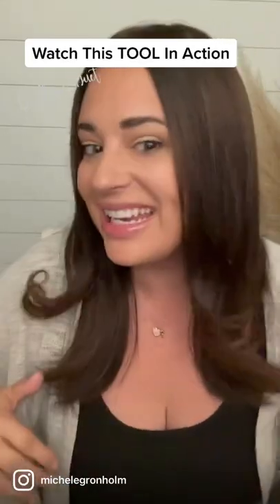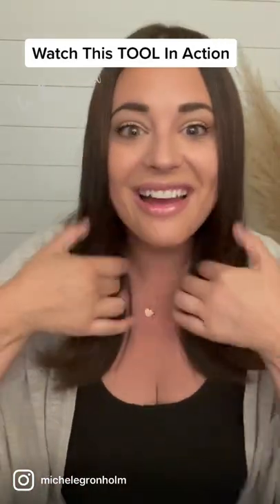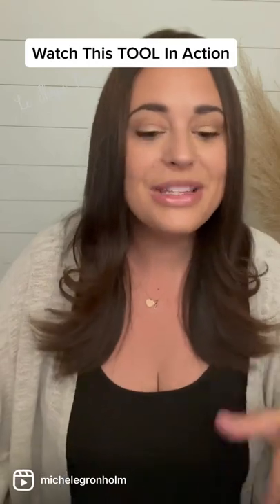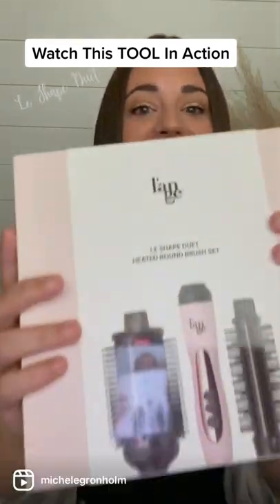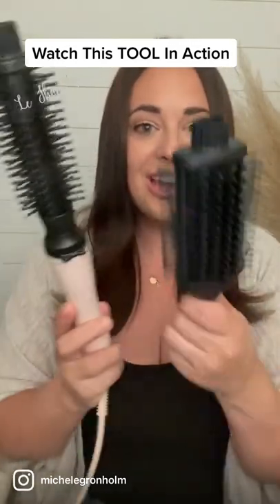Oh my gosh, are you seeing this? I created this with Lanja's brand new LeShape Duet. This is a heated round brush set, you guys.